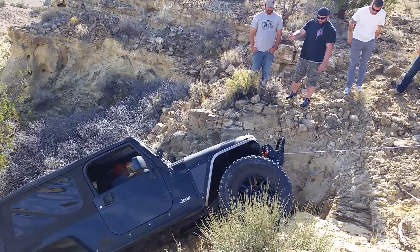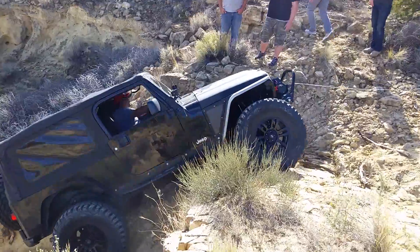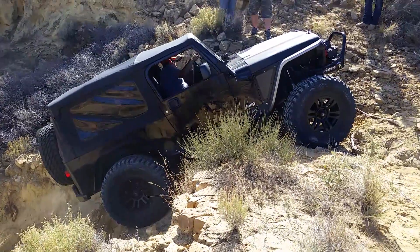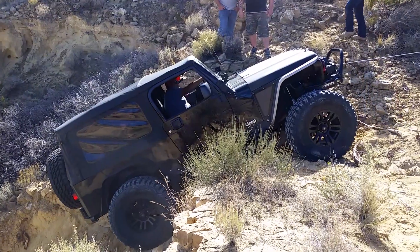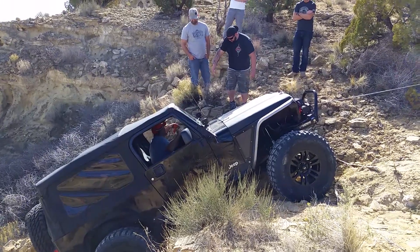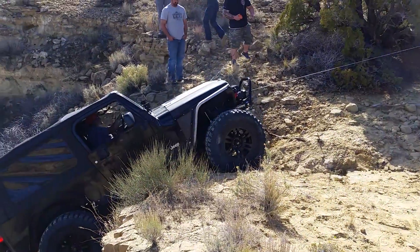Come forward. Tighten your winch up a little. I want you to get your winch up a little bit, that way you can focus on driving. There we go. We can just get a little further.